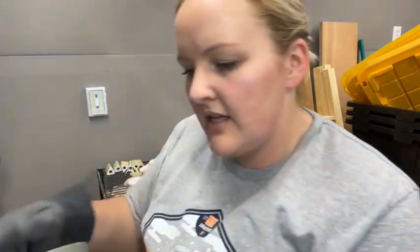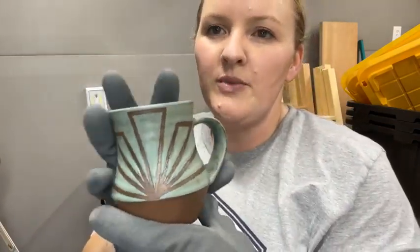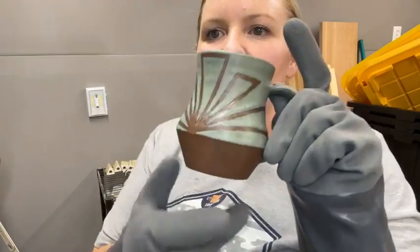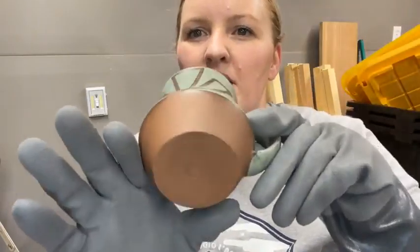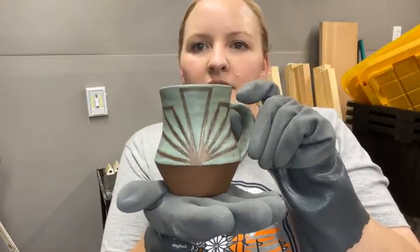This one was another tape resist piece. If you saw the before picture there was actually a line going circular too, but I filled it in because I didn't quite like it — I like it better this way. It turned out really nice. Tape resist and then bluestone on the top. I left the bottom unglazed just because the clay color is so pretty I didn't want to cover it all up. That's nice.